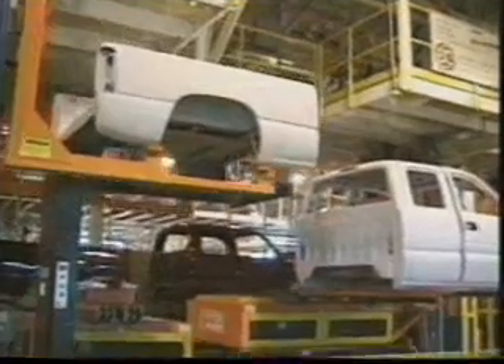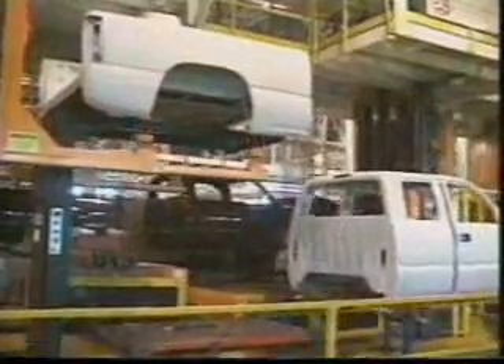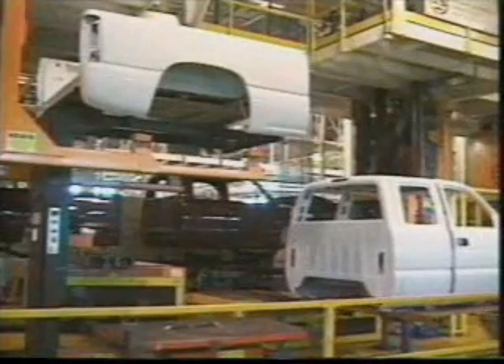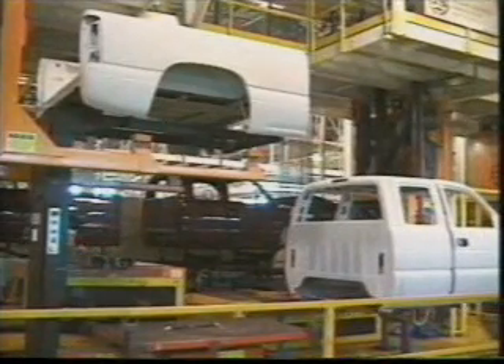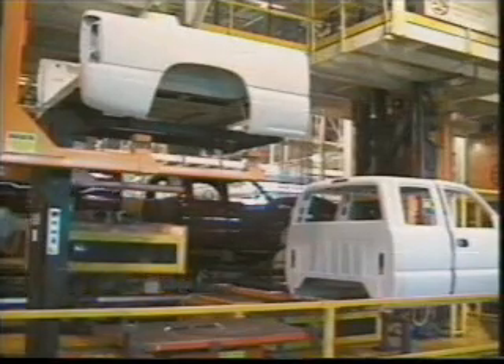Once the painting and drying process is complete, the truck heads for the trim department for interior finishing. There is anywhere from a two-and-a-half to a five-hour lead time from the end of paint to the start of general assembly. In order to complete the cab trim process, it's necessary to transfer the body to a new carrier.